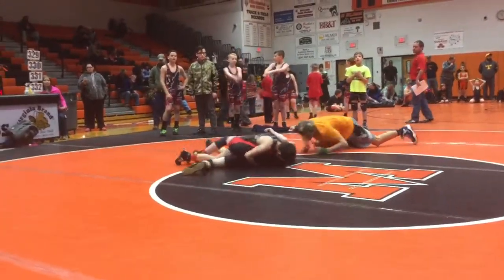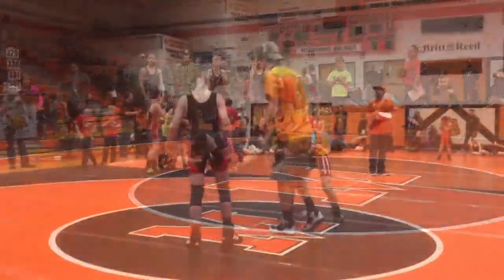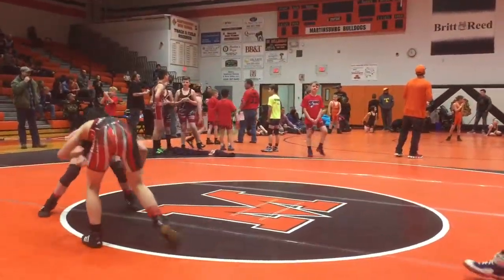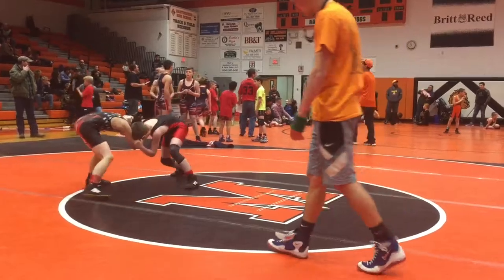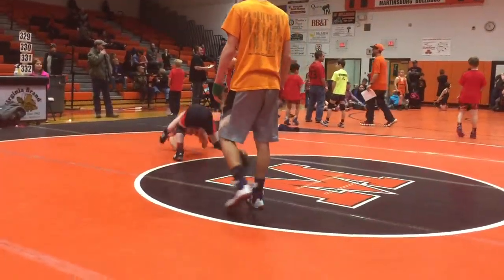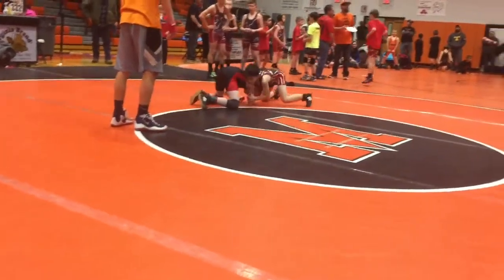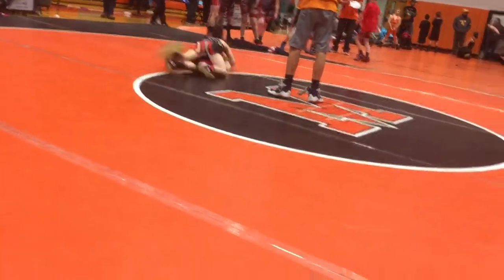Grab the chin. Shake that half on your toes. On your toes. Pop and go. Don't just chase him down. Heavy on the head. Circle it. Making a step. There. Now spin behind. Throw it by. There you got your front head. Circle it. Move it. Now spin behind there.